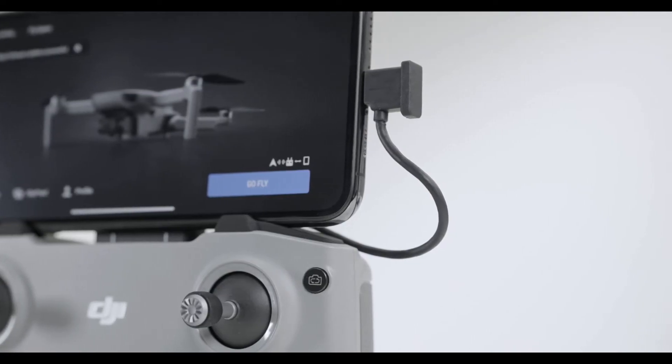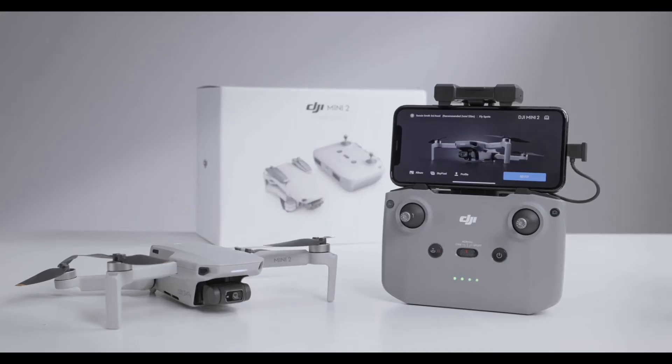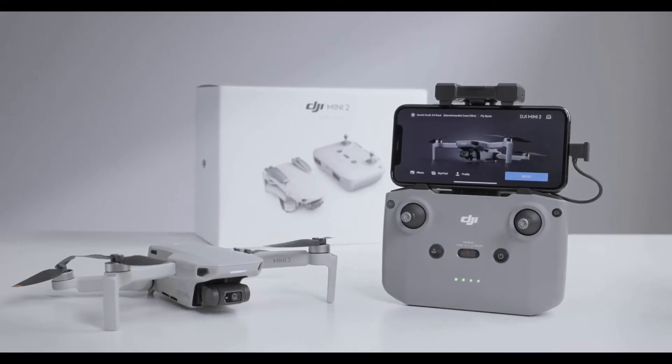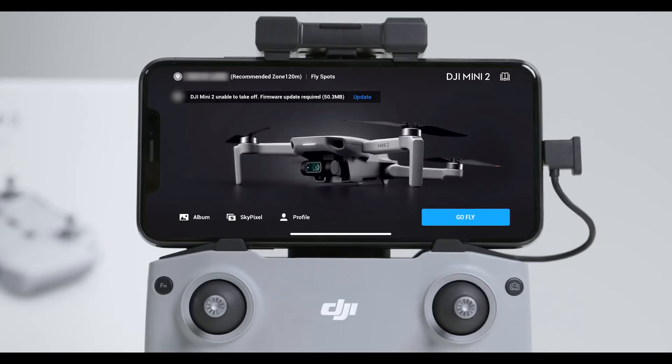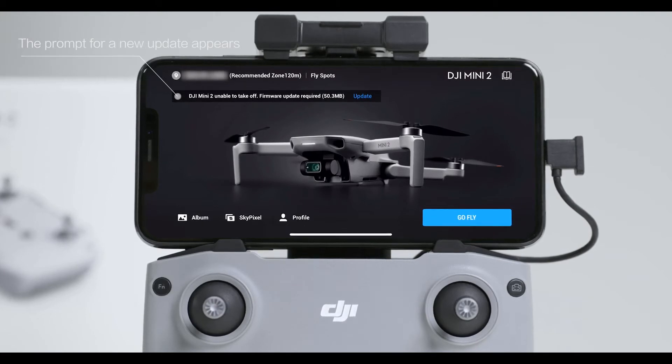Launch the DJI Fly app and ensure successful linking between the aircraft and the remote controller. When the remote controller is connected to the internet, the app will automatically check for available firmware updates for the aircraft and remote controller.